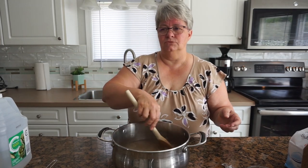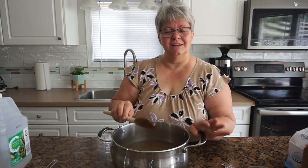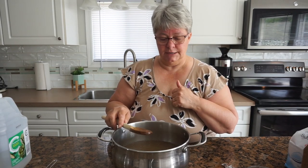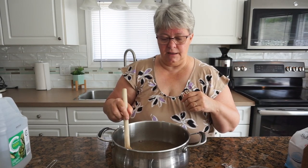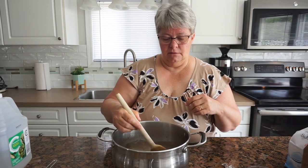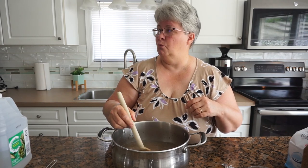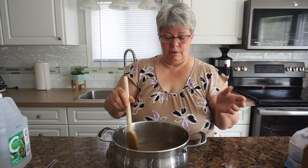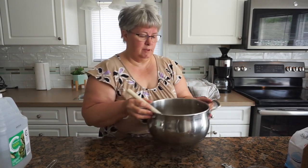I'm going to transfer this to the stove, bring it up to the point where the sugar has dissolved, then take it off the heat and let it cool. And at this point I start timing my one hour for the coleslaw to sit with the salt. I'll see you in a moment.